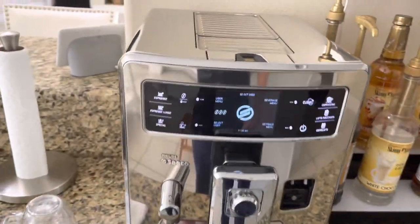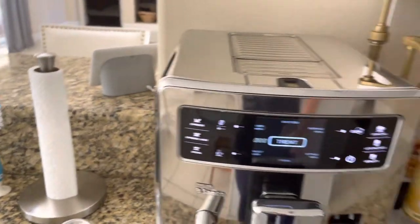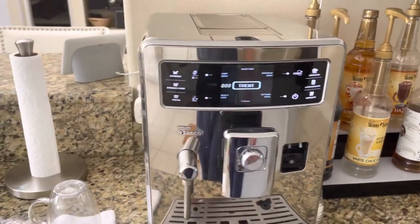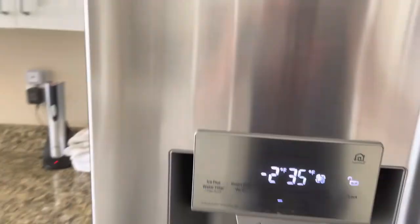The first thing you do is you can put your fingerprint here and it automatically selects your user, or you can just press select user — so it's like a 'Trent' profile — and it's basically infinitely adjustable. Next thing we need is the milk, which you just keep in the refrigerator here.